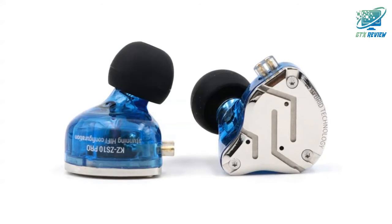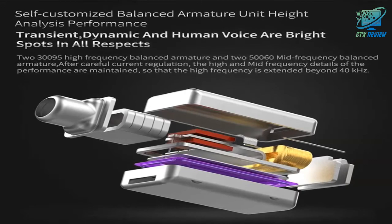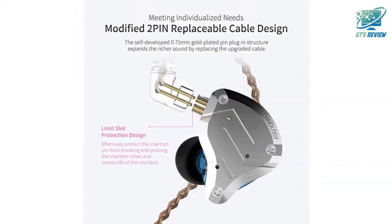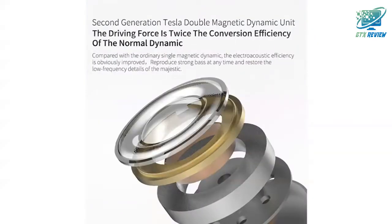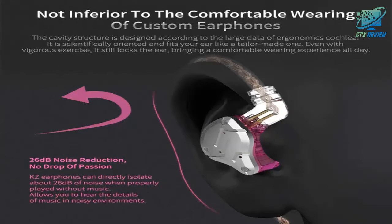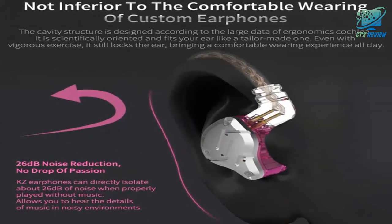The faceplate is made of 304 stainless steel while the cavity is made from imported resin. These two different materials not only present an elegant look and shimmer, but are also practical and durable. The detachable gold-plated two-pin cable offers full upgradability, and the limit slot protection design greatly avoids the pin from breaking and prolongs the service life of the interface.